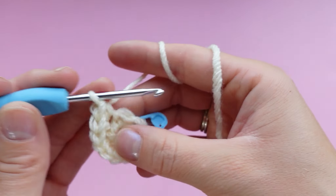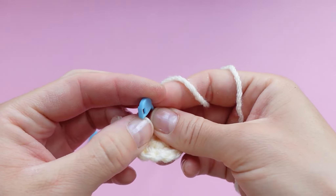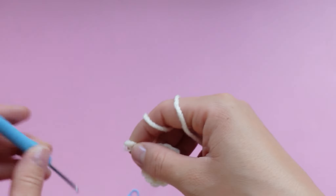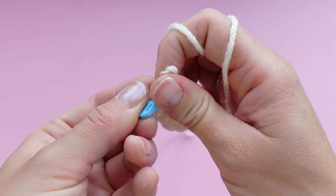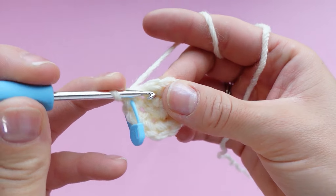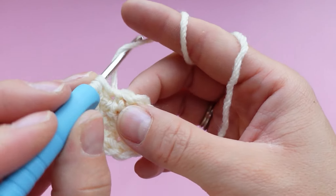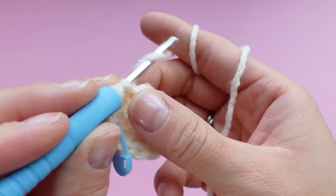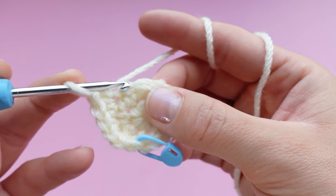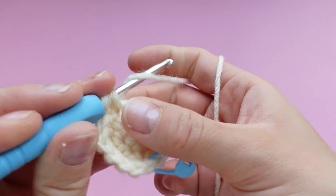Coming up on the last increase, we are all done with round two. Close the magic ring nice and tight, then take out your stitch marker and make the first single crochet of the next round, then mark that stitch. Now we're going to 18 stitches, so in every other stitch we're going to be increasing. Place two single crochets in the next stitch, then one in the next, then two in the next — keep repeating the pattern of increasing every other stitch until you get back to the stitch marker.